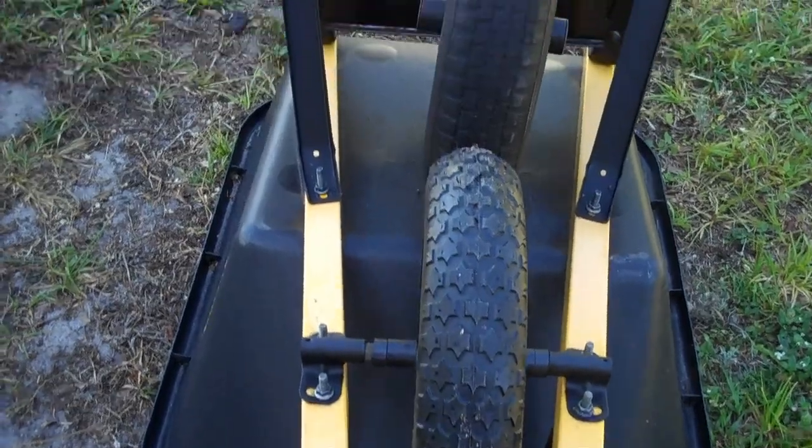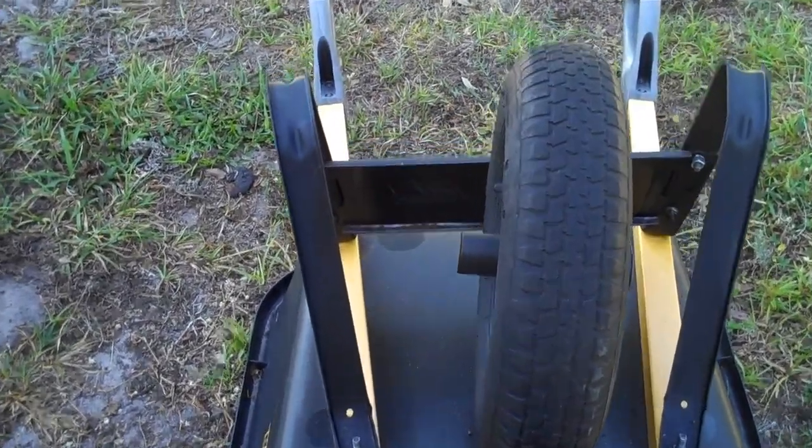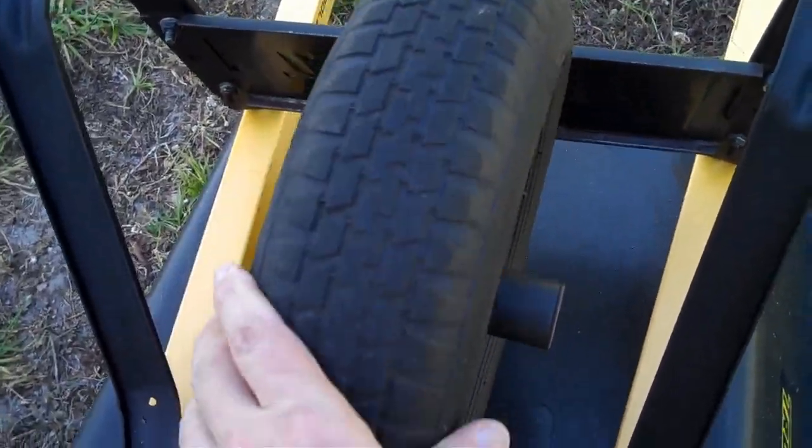But I like the idea of never having to change the inner tube again, so I'm going to try it out, and if I don't like it, I can always put the pneumatic tire back on.